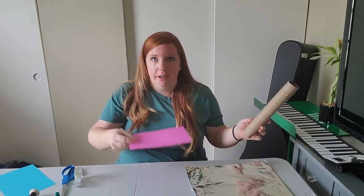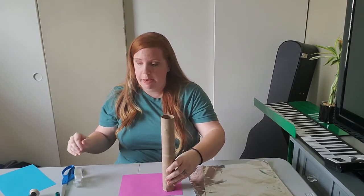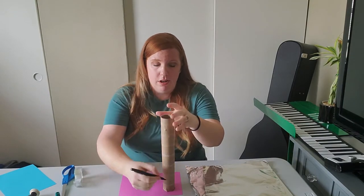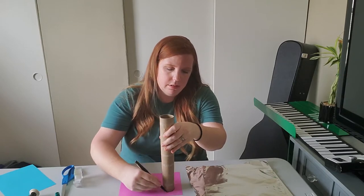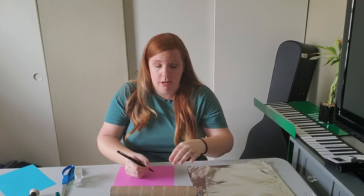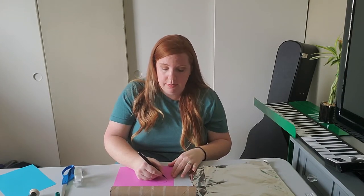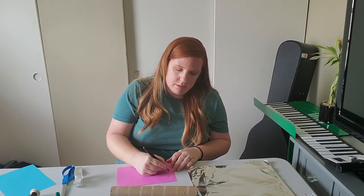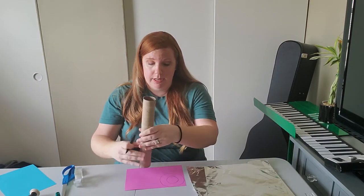So the first thing you're gonna do: you're gonna take your paper towel roll and put it on your paper standing up. Draw around it to make a circle. This is why I'm not an art teacher — even tracing doesn't work very well. Make a circle and then you're going to make a bigger circle around it. You need two of these, one for each end of your paper towel.